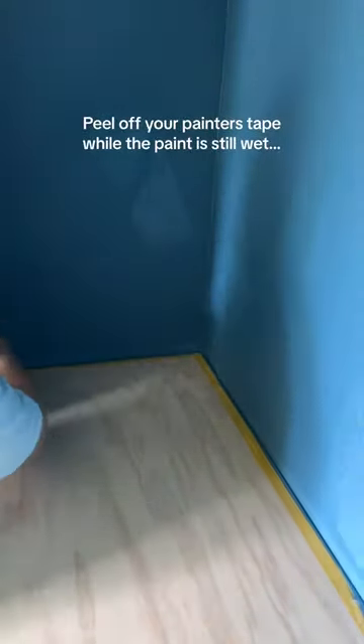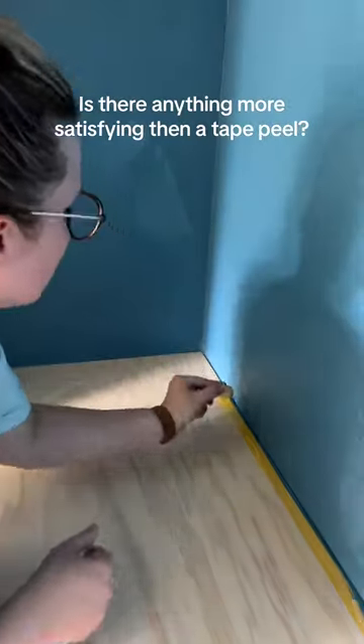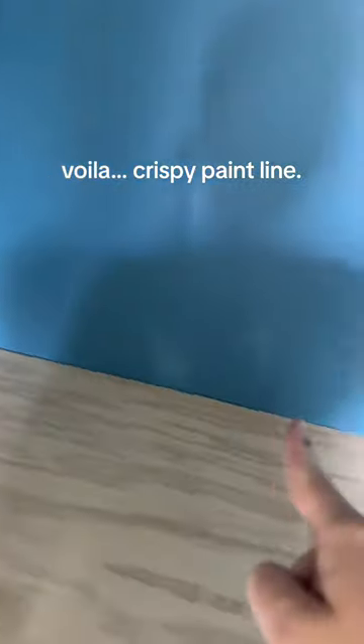Peel off your painter's tape while the paint is still wet. Is there anything more satisfying than a tape peel? Voila, crispy paint line.